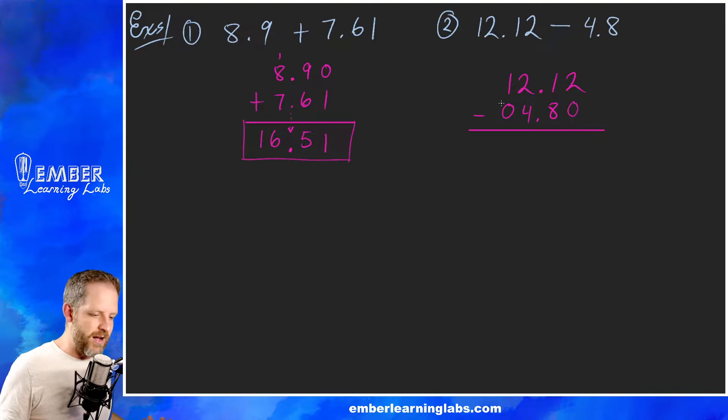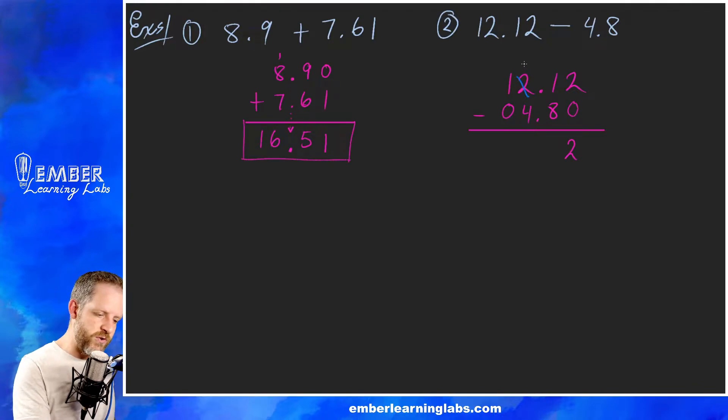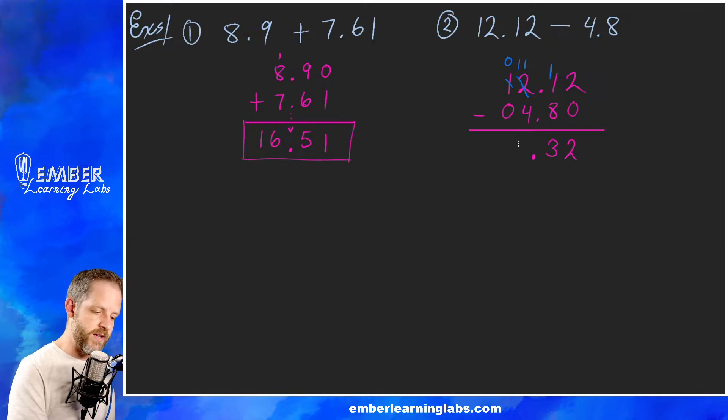So 2 minus 0 we can do — write a 2. We can't take 8 from 1, so we borrow: turn the 2 into a 1 and the 1 into 11. 11 minus 8 is 3. Make sure our decimal points stay lined up. We can't take 4 from 1, so we borrow again: turn that into 0 and this into 11. 11 minus 4 is 7, and 0 minus 0 is 0. So the answer is 07.32 — no problem.